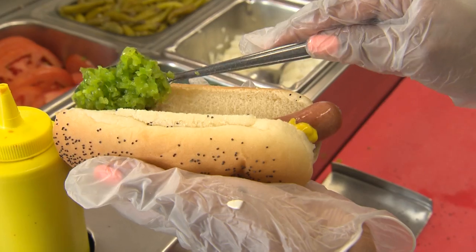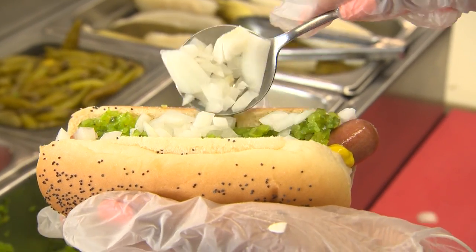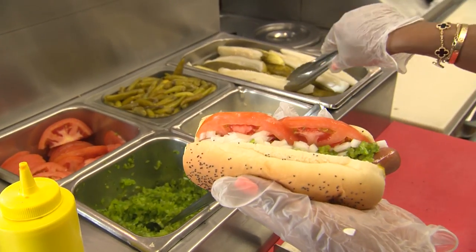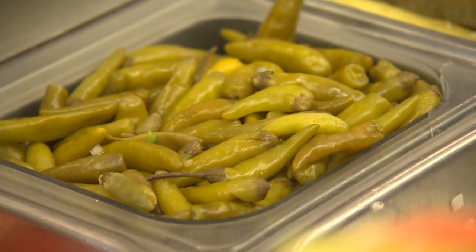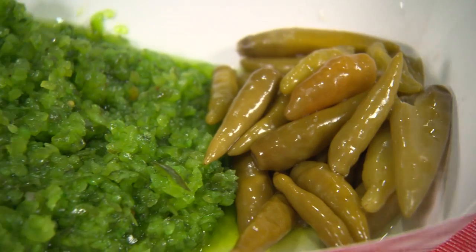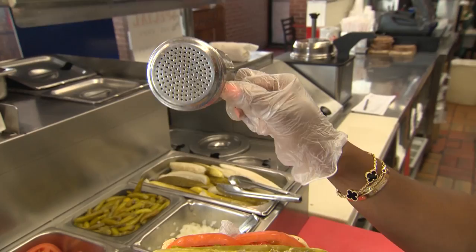It's got to be Plochman's mustard. Now we go with the relish, then some fresh cut diced onions, tomato next. Elliot had some fun at Mighty Vine. Now we've got the pickles — French style. A couple of hot peppers on there, which is great because Puckered Pickle actually does not only pickles but sport peppers and relish. And now, can't forget the celery salt — finish it off.